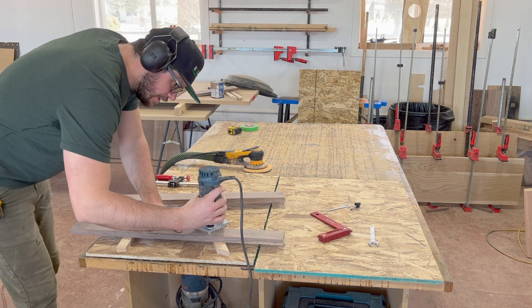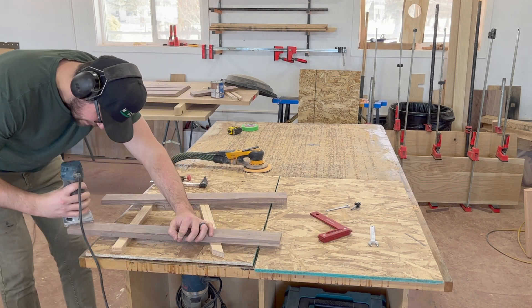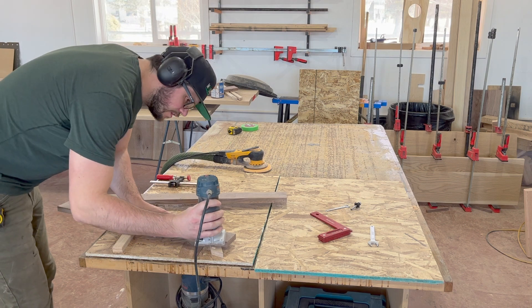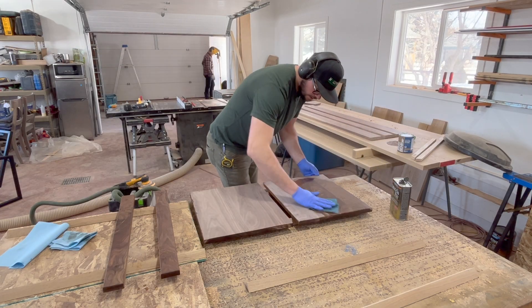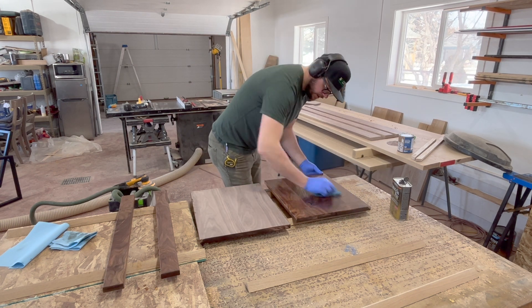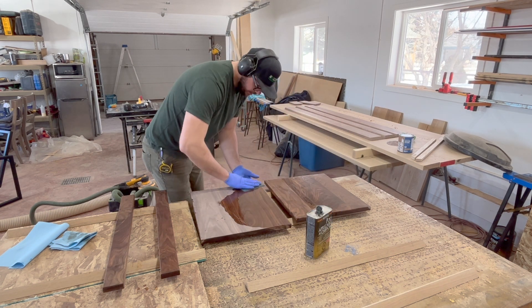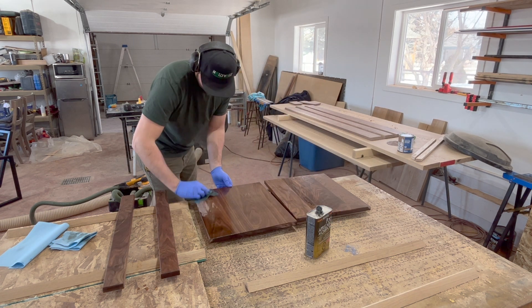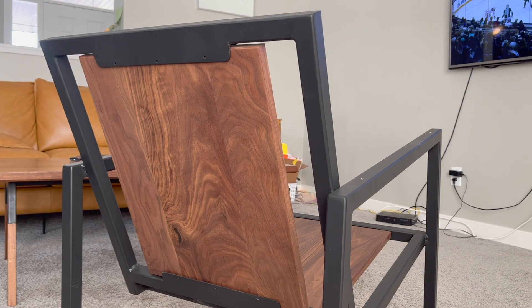I don't normally dress like the Jolly Green Giant, but it was St. Patrick's Day and my son and daughter threw some shade at me for not being in the festive spirit when I was about to leave for the shop, so I got bullied into dressing all in green. For finish on this piece, I'm just using Minwax Wipe-on Poly. I'll end up using four or five coats, sanding lightly with 320 grit between each coat.